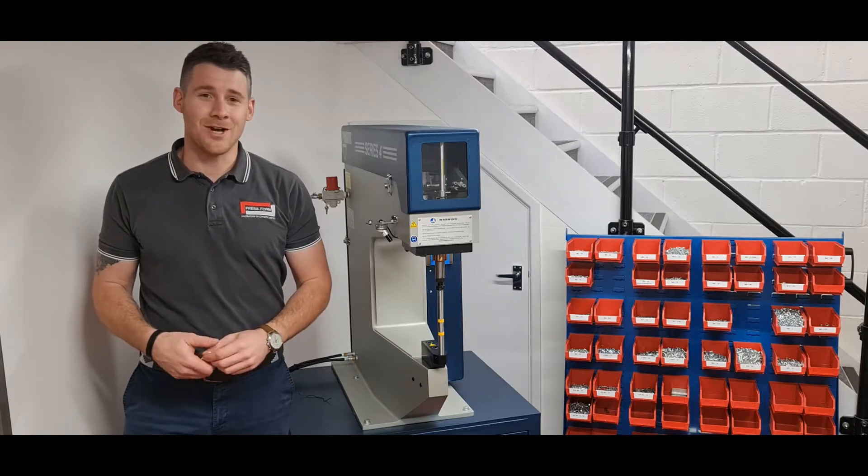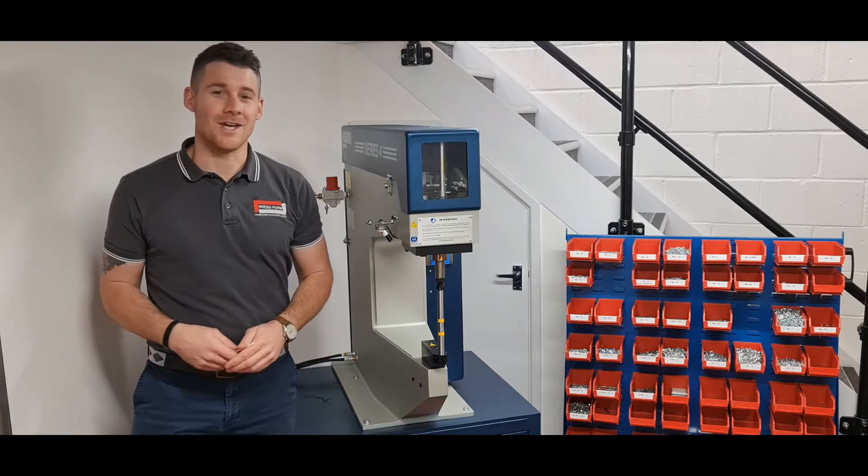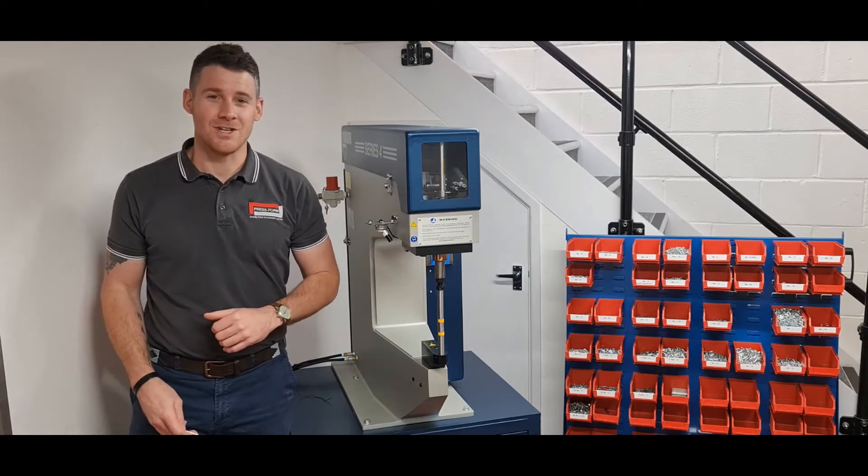Welcome to the Press4 Machinery YouTube channel. Don't forget to hit like and subscribe to see more content and videos. Today we're going to look at the Pen Sutter Series 4.